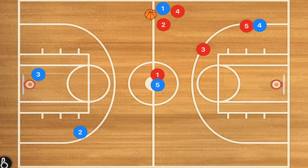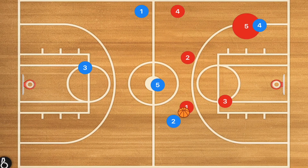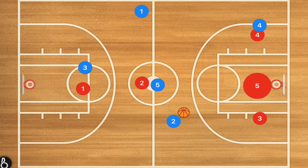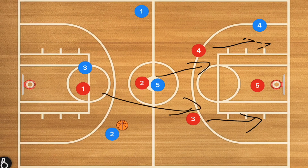If they do beat the press — they reversed the ball and got past half — we can now set up a simple 2-3 zone. This transitions easily from the press: player three moves back, player four moves back, player two fills the top, player one fills the top, and now we have a 2-3 zone.